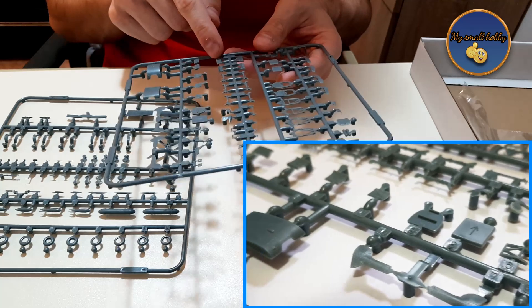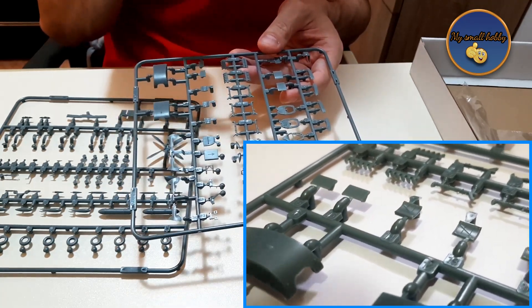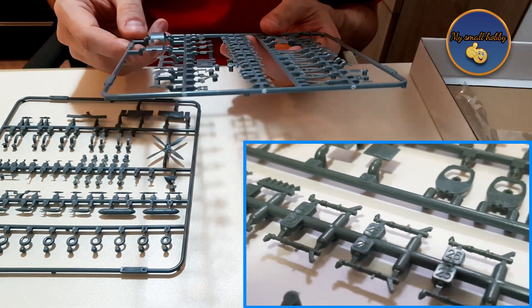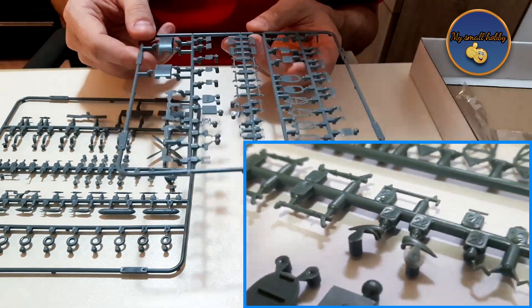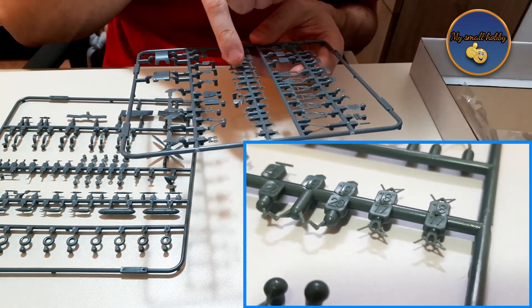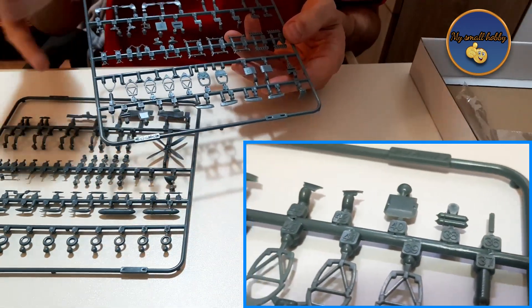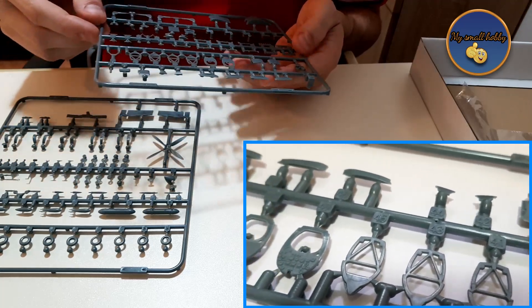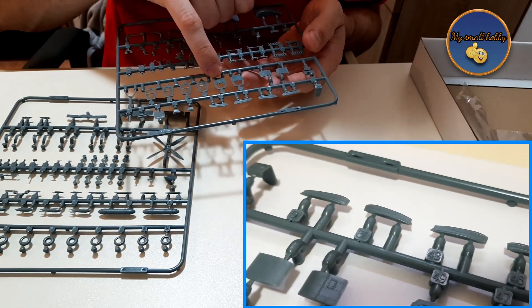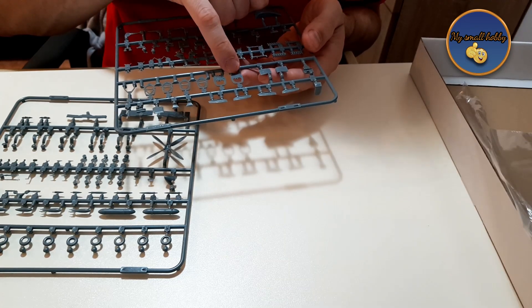Even the engine parts — the exhausts that you get — there are two types of exhausts because there are two types of airplane. They vary slightly, but on one of them there is a little bit of flashing, though nothing a very sharp scalpel and a steady hand won't fix. The landing gears are also a little bit different depending on which model you're going to make. There is raised detail on the instrument panel if you don't want to use the photo-etch, but if you do use photo-etch, you have the appropriate backing so you can apply those parts without any problems whatsoever.